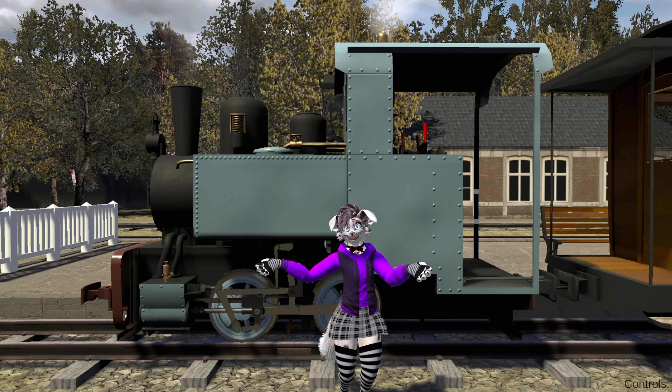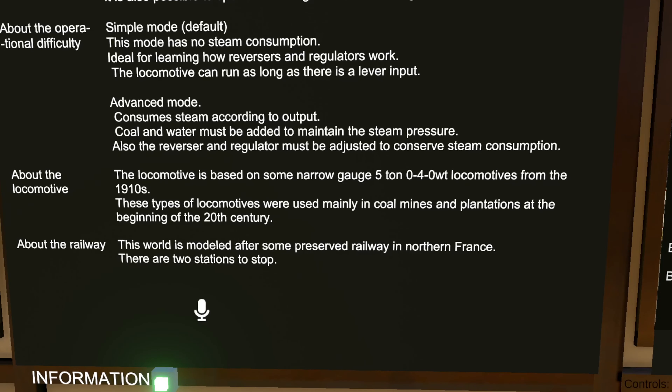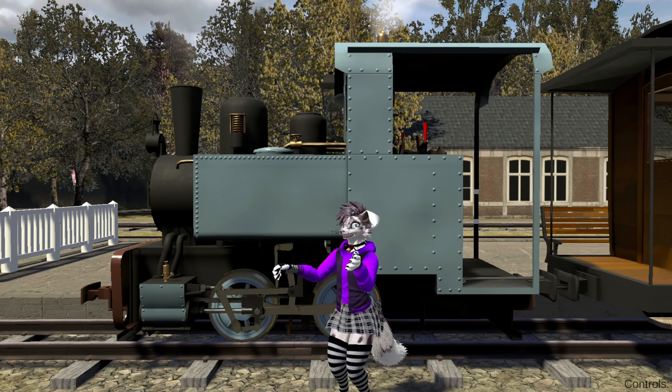We are gonna take a ride in this train. This is obviously a five-ton narrow-gauge 040WT engine. That doesn't say me much, but I know some out there are nerds of that who can tell me more about it. Let me show you a bit round.